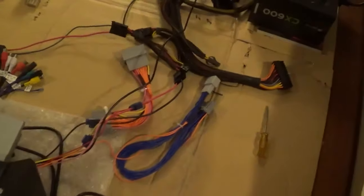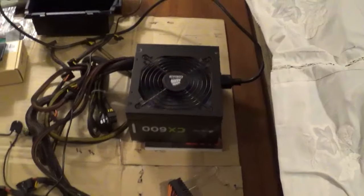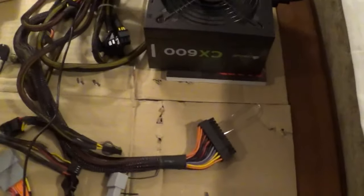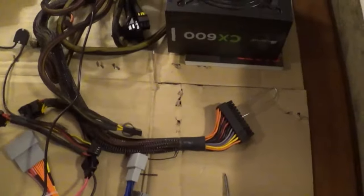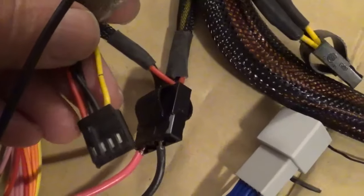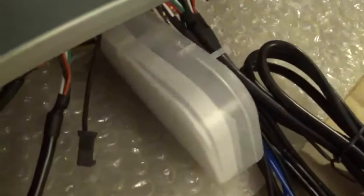To do that, I dug out an old computer power supply. The power supply supplies 12 volts on the yellow rail, 5 volts on the red, and the black is ground. There's a plug that goes on the back, and this is the main power plug. It has a red, a yellow, and a black wire.